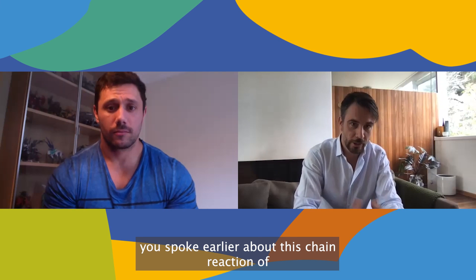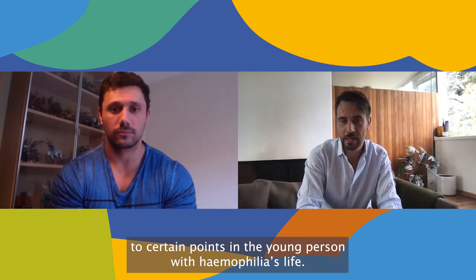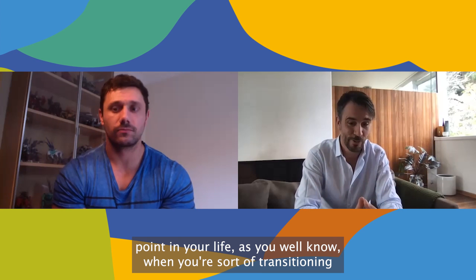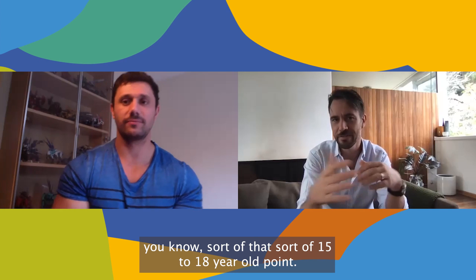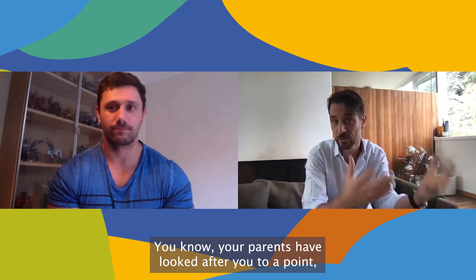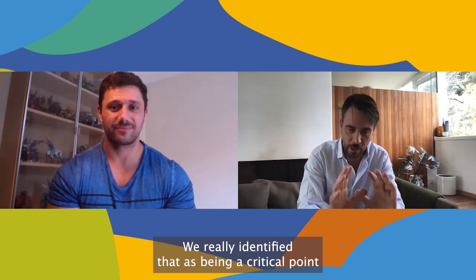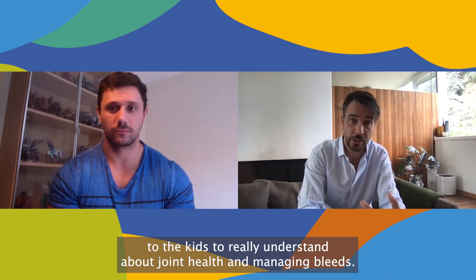Hi, I'm Murray — I'm the creative lead at Crash Bang Wallop. You spoke earlier about this chain reaction of bleeds that can all be traced back to certain points in a young person with haemophilia's life. That's quite a critical point — when you're transitioning to independent living and testing the boundaries, around that 15 to 18 year old period. This is the point when non-compliance really becomes an issue. Your parents have looked after you, but you're not quite with the adult treatment center yet. We really identified that as a critical point for kids to understand joint health and managing bleeds.